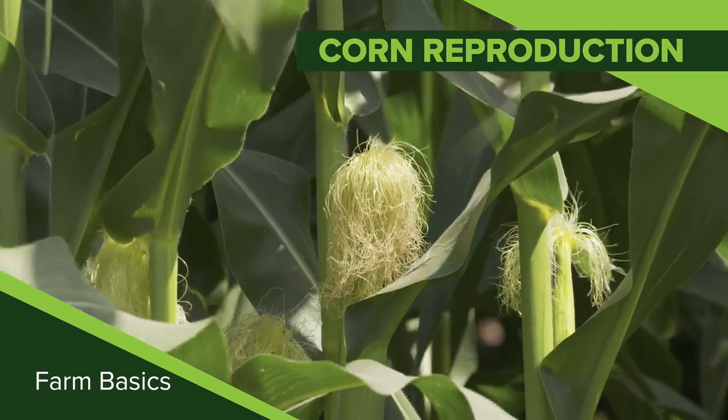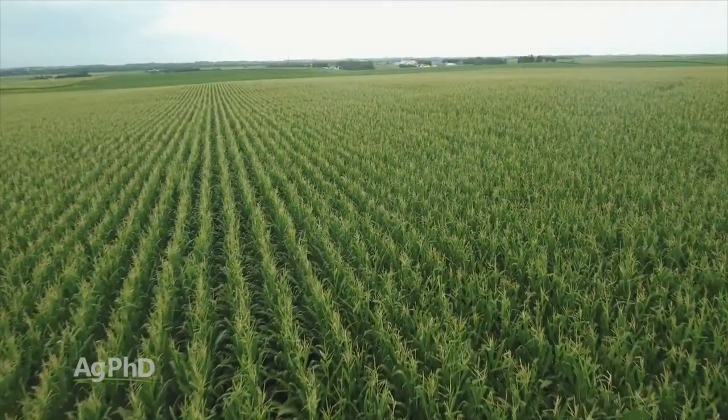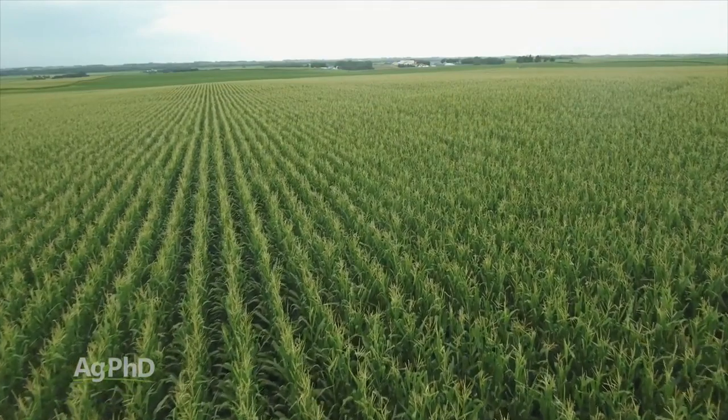During our Farm Basics time today we're going to talk a little about corn reproduction. This actually started — I was just telling Darren — my 15-year-old daughter was asking a little about corn and I was more than happy to explain to her what's going on with that corn plant.